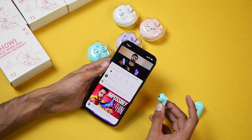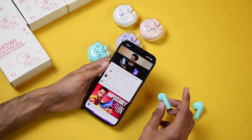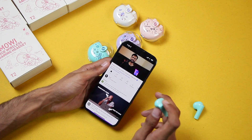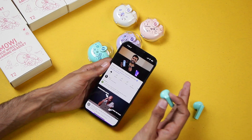I'm going to play one of my videos and check out the gestures. On the right earbud, tapping once will pause the video, and tapping again will resume. Double tapping will play the video from the beginning, or play the previous song or video.